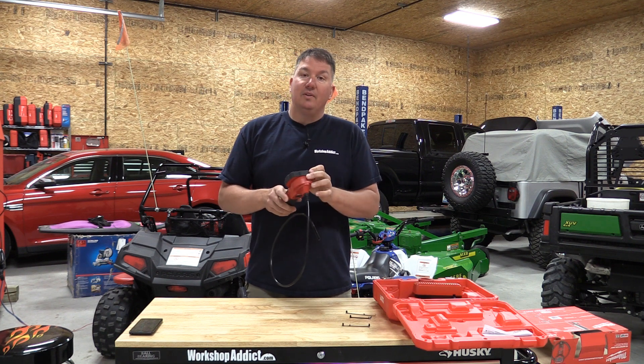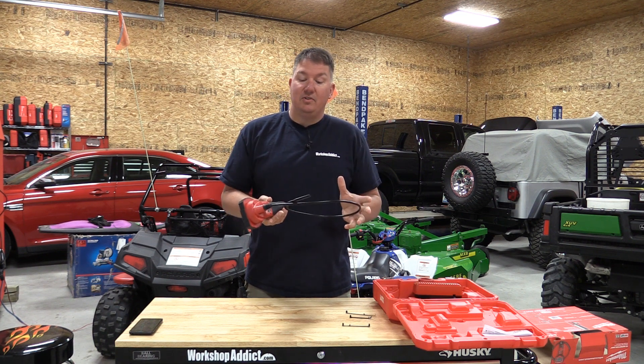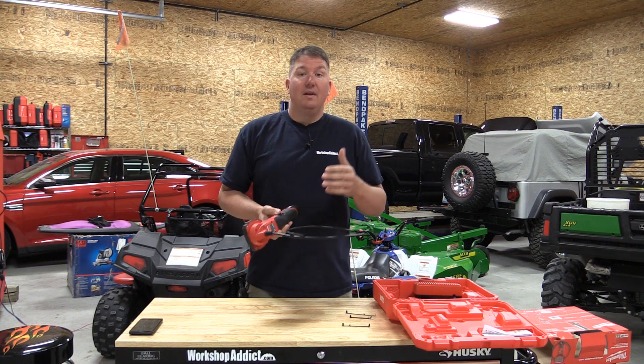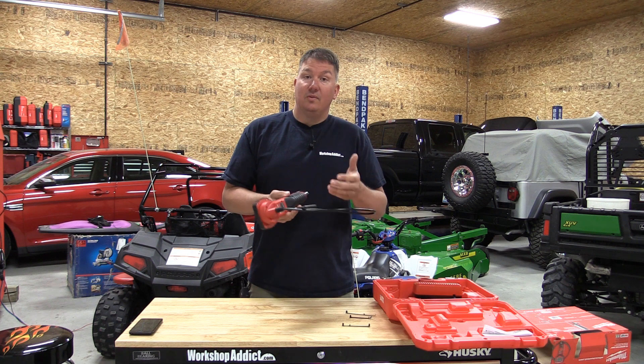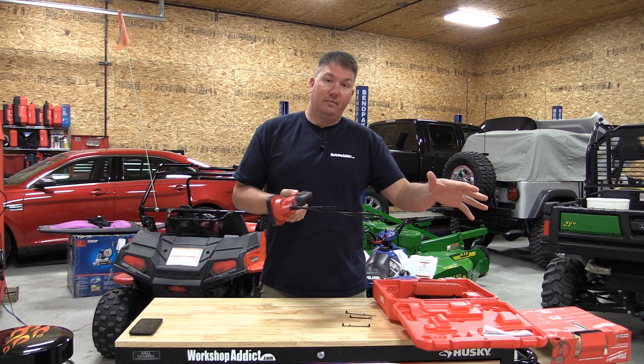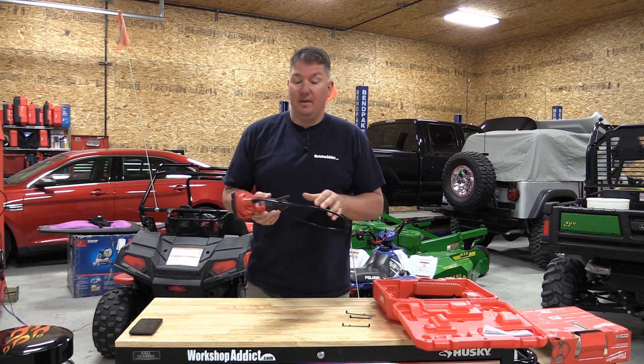If you're looking for an inspection camera, Milwaukee makes a couple of different models. They make some that actually record, some that have voice control or microphones right inside them, so you can control or record what you're doing as you go.